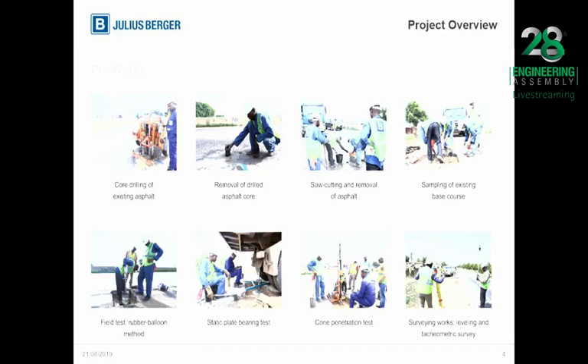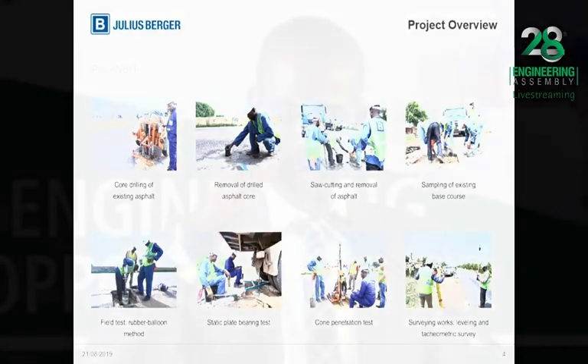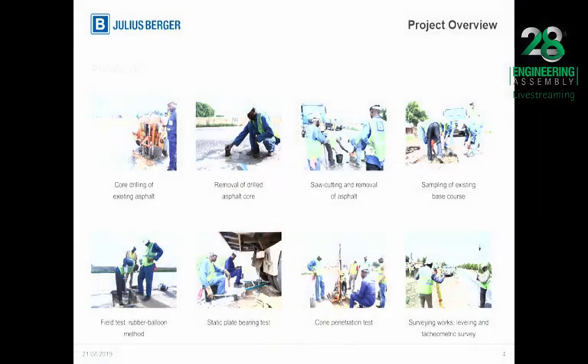Just as it's obtainable on any major construction, before the commencement of the work proper, extensive technical investigations were conducted. Some of these investigations included geotechnical, topographical, and laboratory investigations to ascertain the extent of damage to the existing asphalt. As you can see on this slide, samples were being taken to determine the extent of damage, so as to come up with a robust solution for the rehabilitation, putting into consideration the load and environmental requirements.